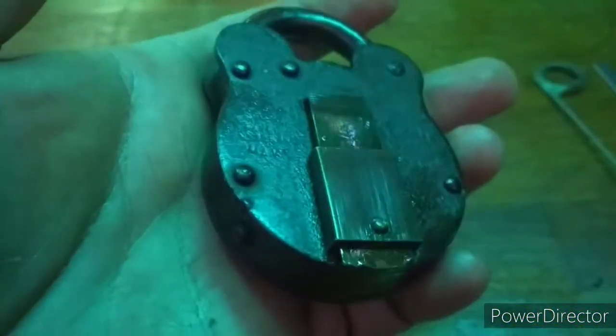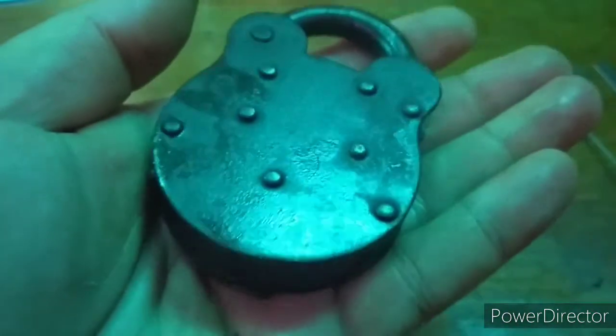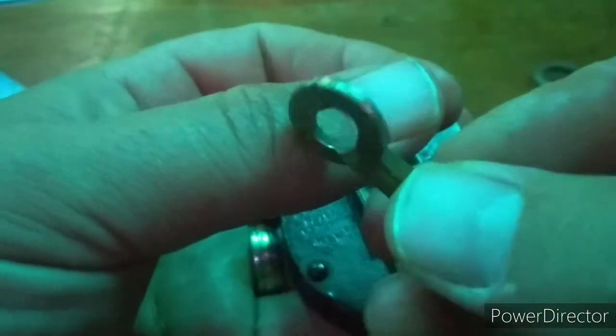Hello again everyone. Up next is an old English style padlock, manufactured by Belfry in England. I even have the original key.